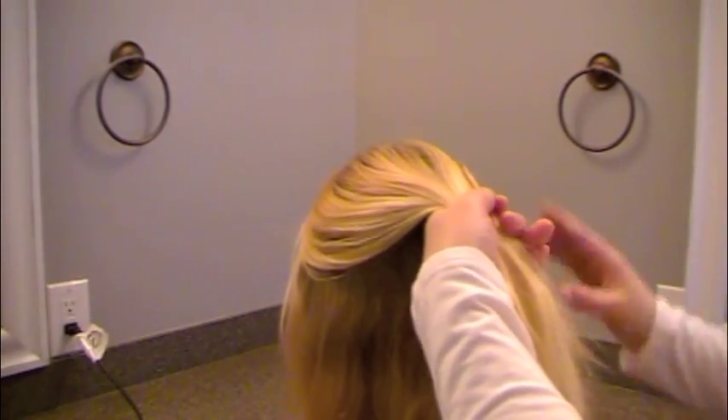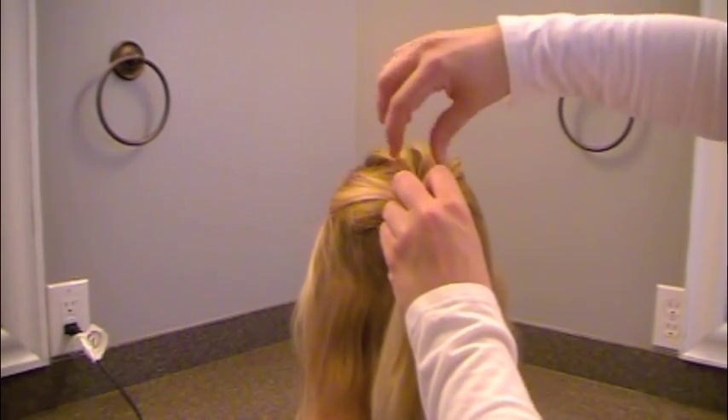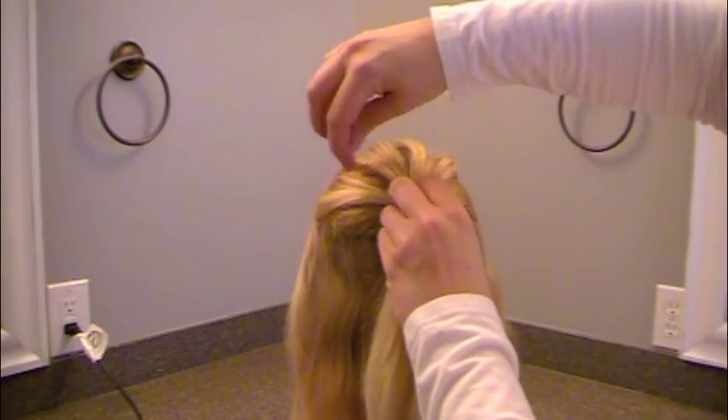Then I will take the rest of this hair and sweep it into an elastic. Be careful not to undo the backcombing that you did. Then take a hold of your elastic so that it doesn't come undone, and loosen up the hair above it so that it's got a nice height on top.